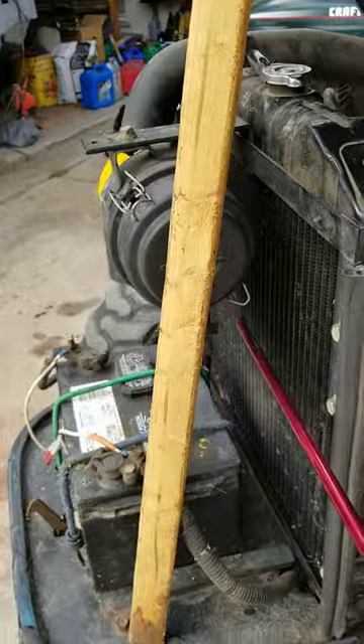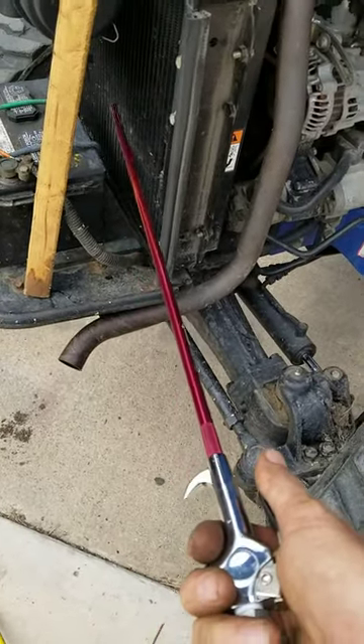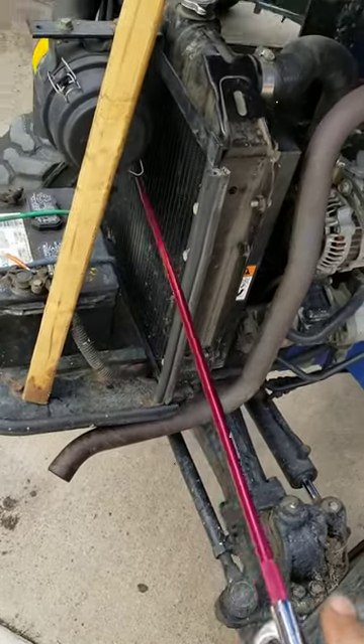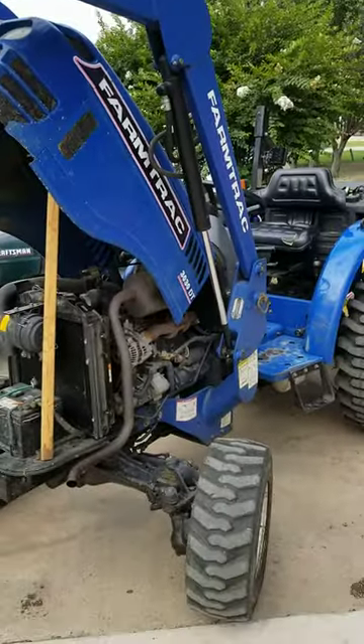I highly recommend these air wands or air combs. This one happens to be 24 inches long. You can get them in different lengths depending on the size of tractor you have. I have a farm tractor here that I'm cleaning the radiator on.